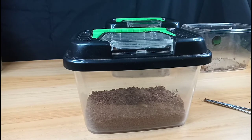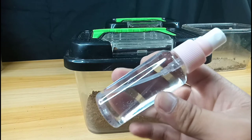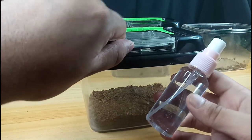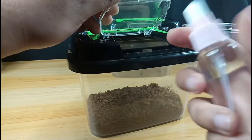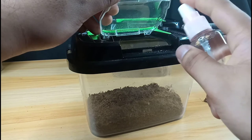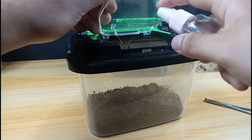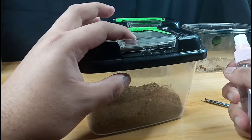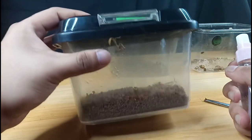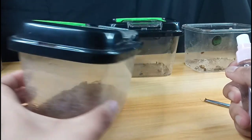Besides food, you definitely need to give them water. I use a small spray bottle, and when the mantis is feeding — or even if they're not — I just spray some water to hydrate the mantis or adjust the temperature in the enclosure. I just mist the enclosure so they can drink from the sides.